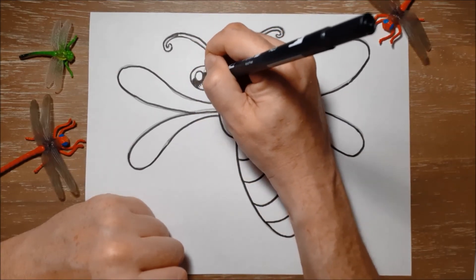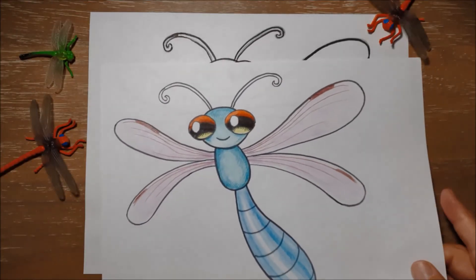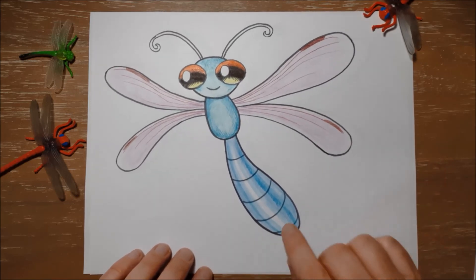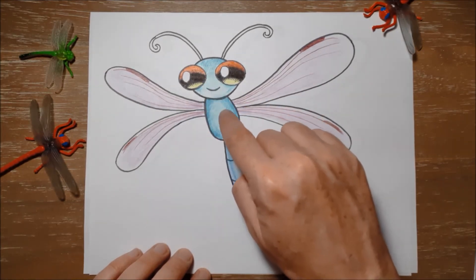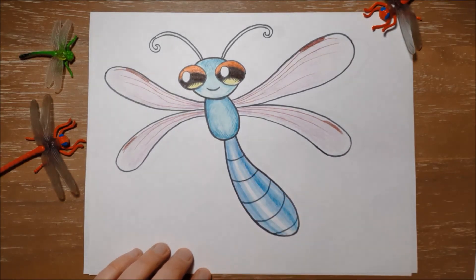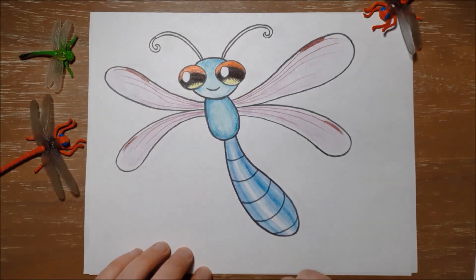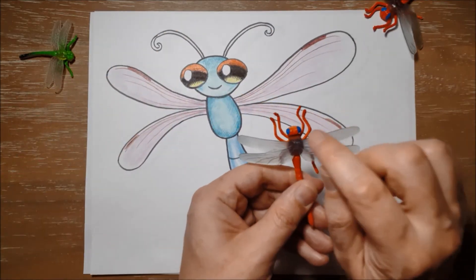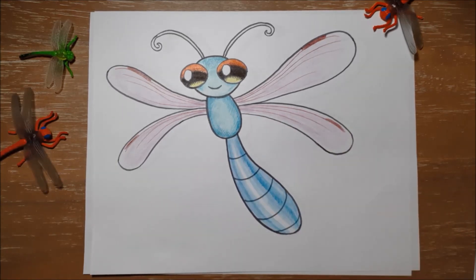I'm just gonna put little lines along here to show some light shining under the eyes. And that is it. So here you can see I colored Derek a mix of different blues for his body, a blue-green color for his head and his thorax. His abdomen is light blue, his wings a kind of a light pinky purple, and some red and yellow in the eyes. I didn't color the antenna because really dragonflies don't have long antennae — they should be very short. But you can change the colors to anything you'd like. Thanks for coming, and I can't wait to see you guys again.